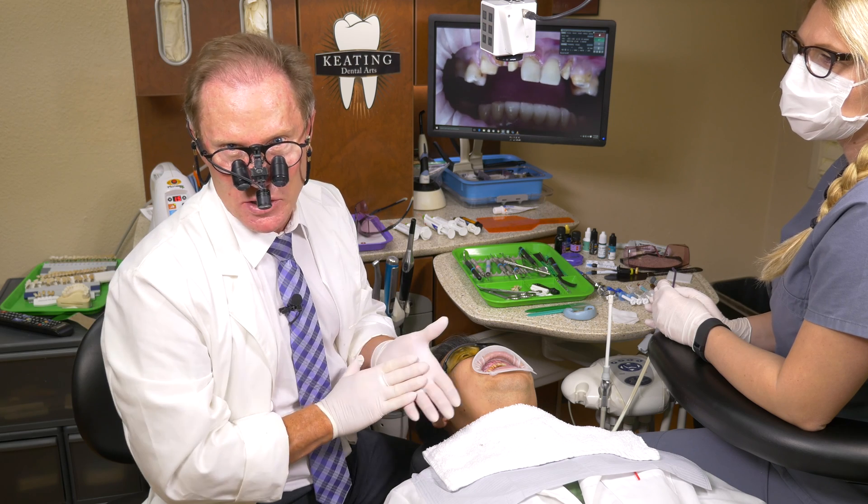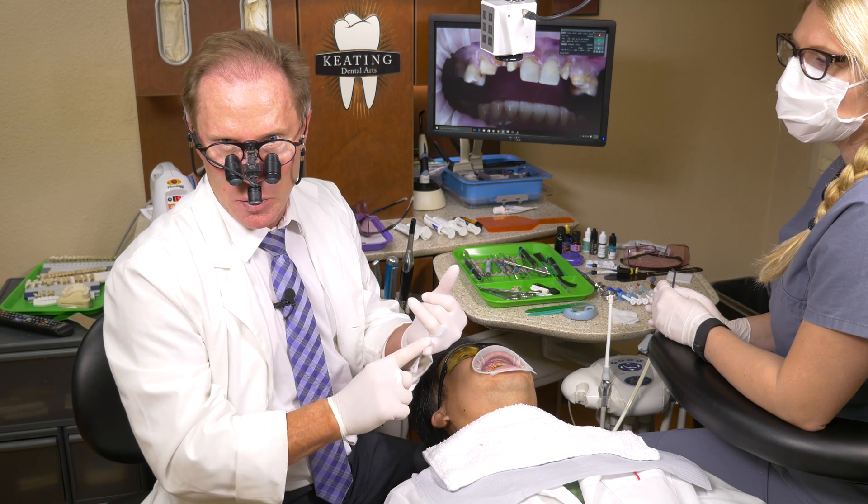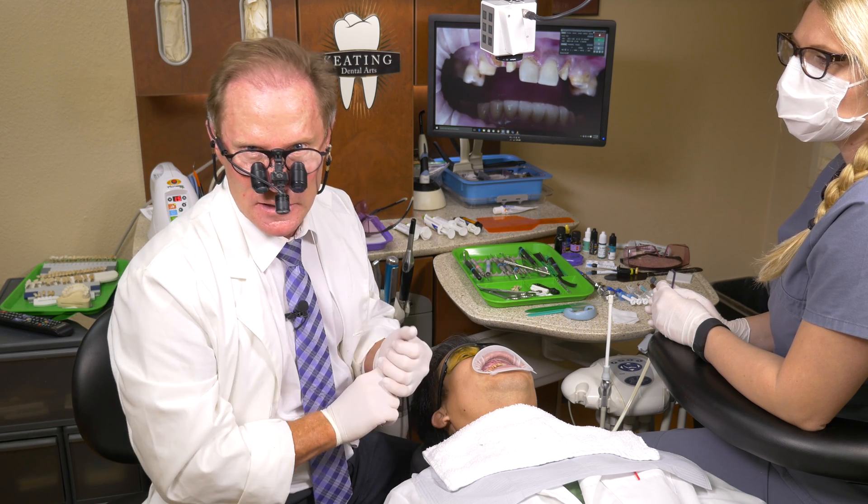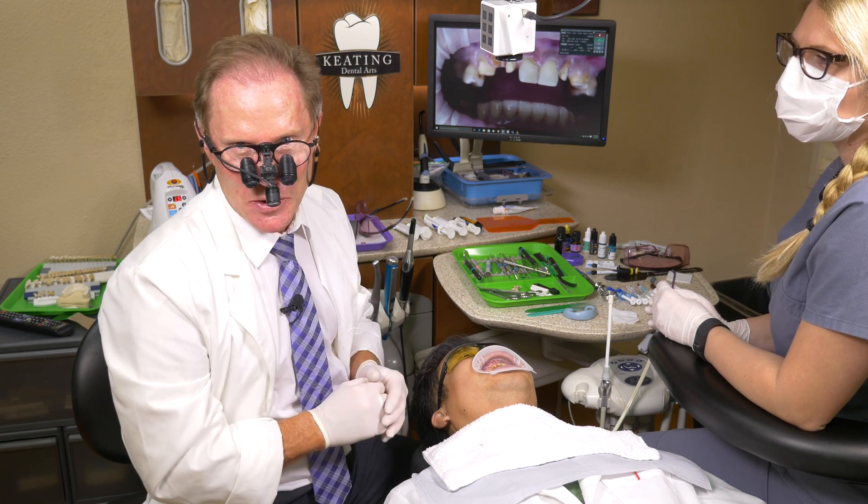Again, the AMD Laser Picasso Light is excellent for this — stable, no postoperative discomfort, very fast. Hope you enjoyed this episode on ovate pontics.